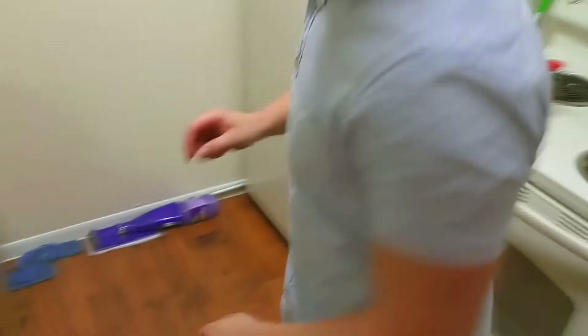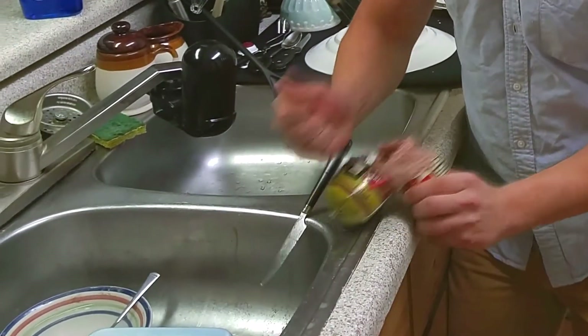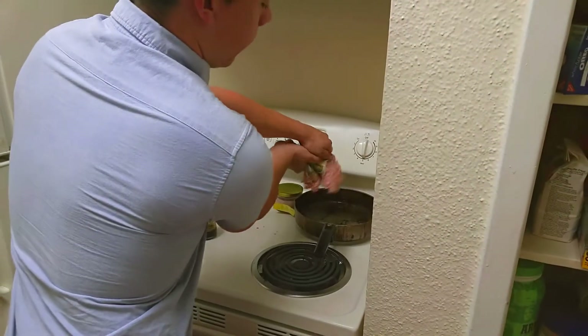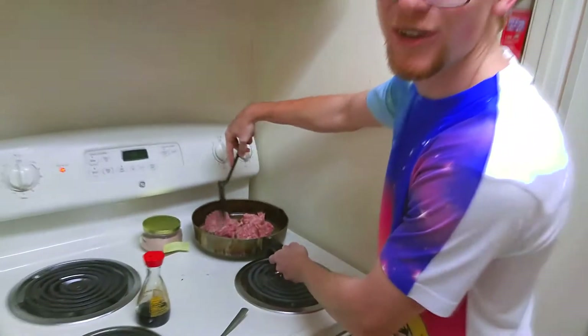Here's the tricky part. Gotta cut the sausage log. Gotta get up in there. Rip that in. Pop it in! There you have it. What you have to do is you gotta mash it up like mashed potatoes — but that's the joke, because it's not mashed potatoes.